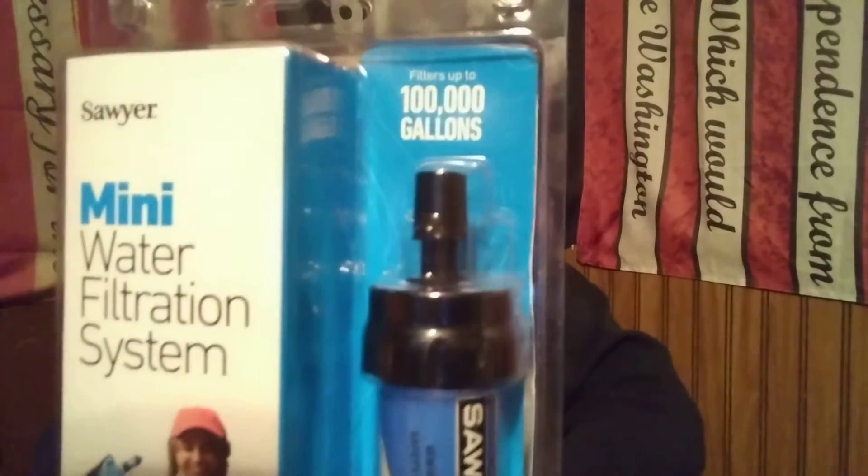It screws onto water bottles and is supposedly able to clip onto a hydration bladder or CamelBak — I haven't tried that yet. But you're supposed to be able to pick up water, put it in a bottle, put your filter on it, and drink straight out of the bottle through your filter. This one does 100,000 gallons for $25. If you've got a family of four, that's going to cost you $100 for four filters. Everything's smaller so it takes longer to filter, but you could get 100,000 gallons of filtered water with that system. That would be the way to go — buy the Sawyer Minis.